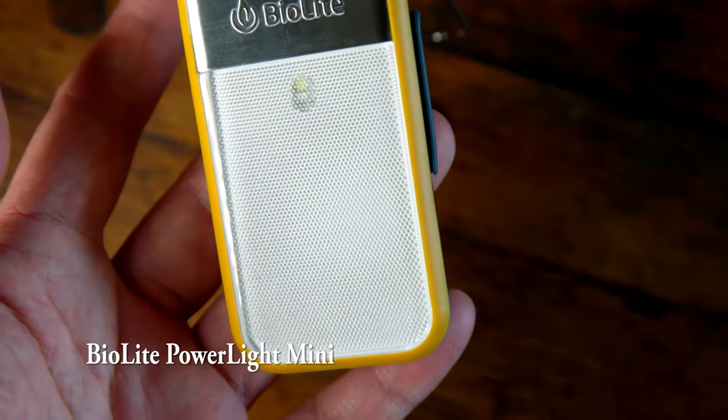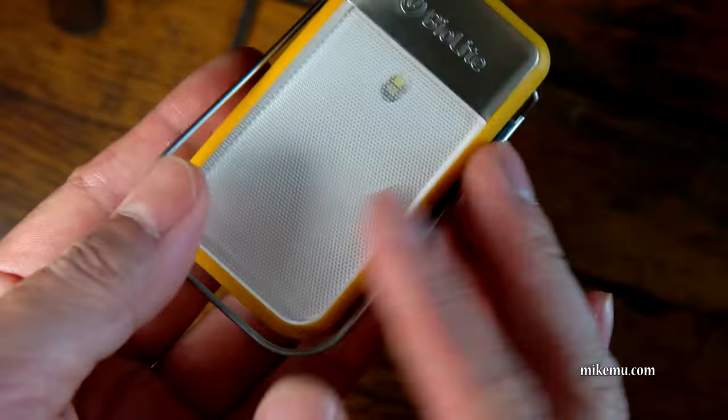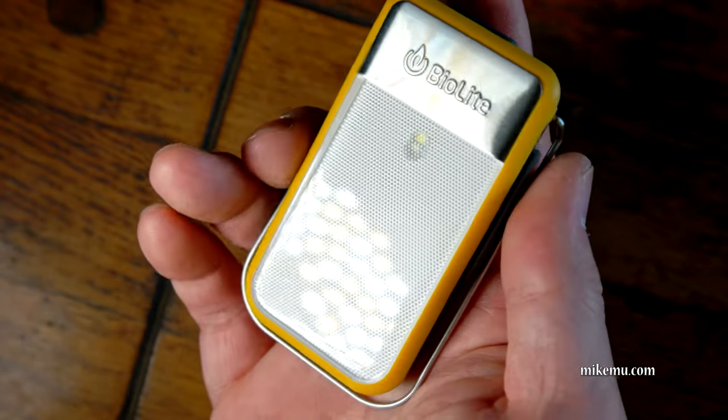It is a really awesome little light that has won the Red Dot Award of 2016. It comes in different colors — this one is the yellow/orange one. They also have a red one, a gray one, and a blue one.